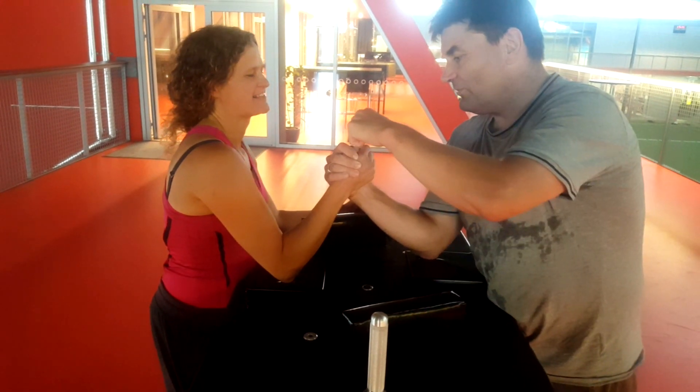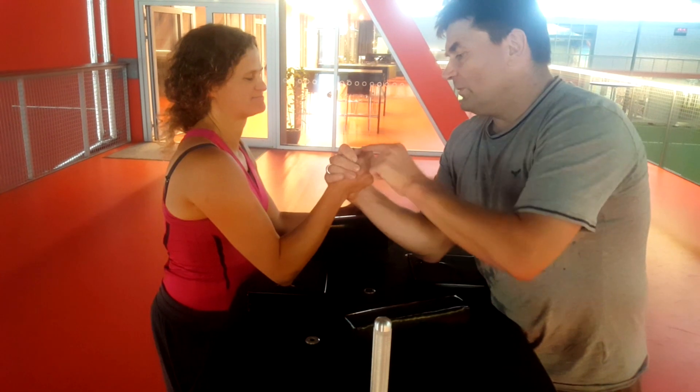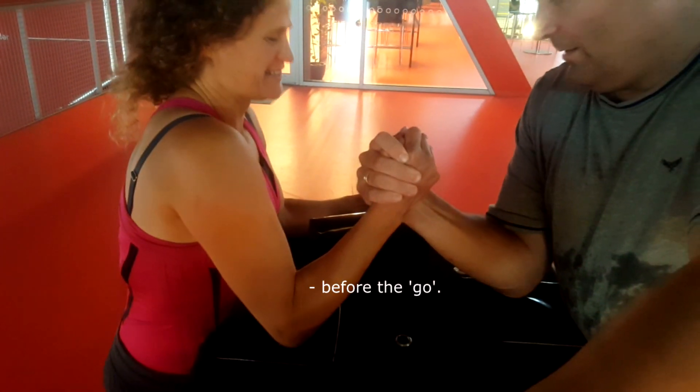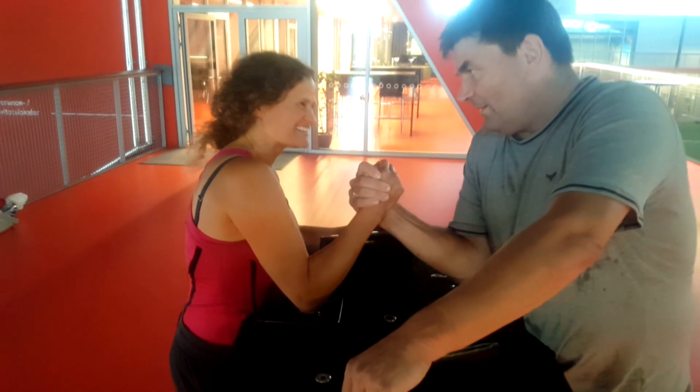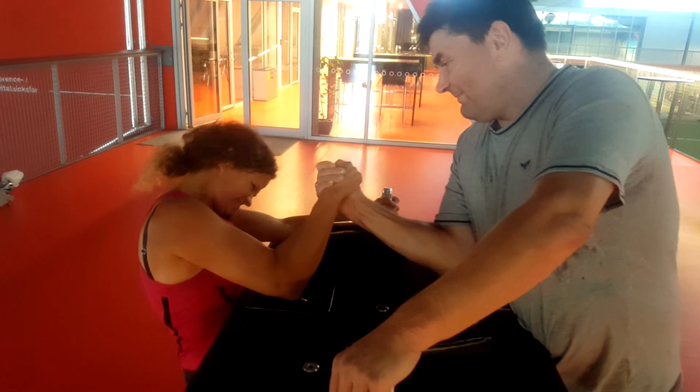So I'm sitting at home watching footage from the other day. He's just explaining that you've got to keep the knuckles visible, which I have seen when I've been watching lots and lots of arm wrestling. And I like that face he just pulled.